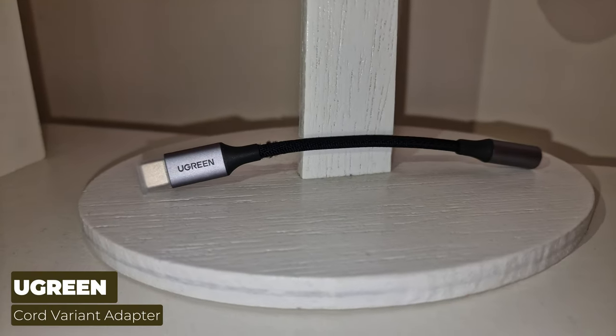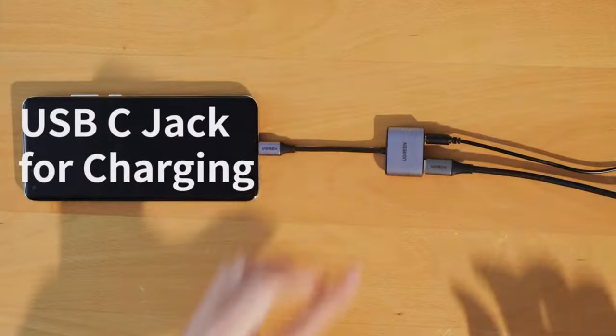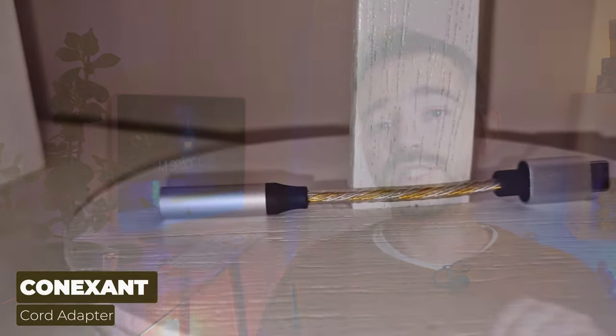For the third Ugreen connector, I went for a different approach and got one that lets you not only connect your 3.5mm jack, but also hook up a USB-C charging cable so you can charge while recording — pretty neat, and all for just six dollars. [Audio samples for the dual Ugreen and the Connection adapter recorded.]